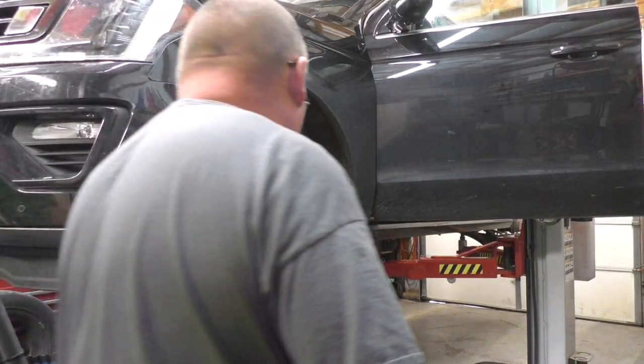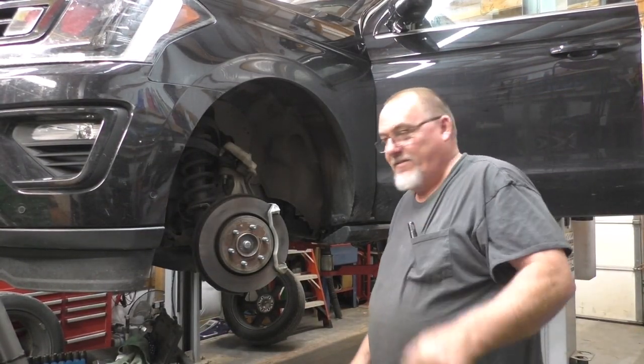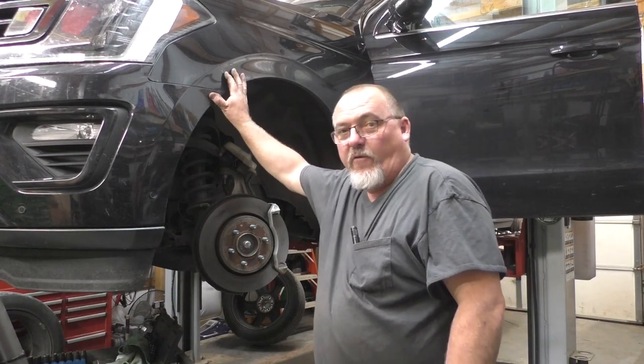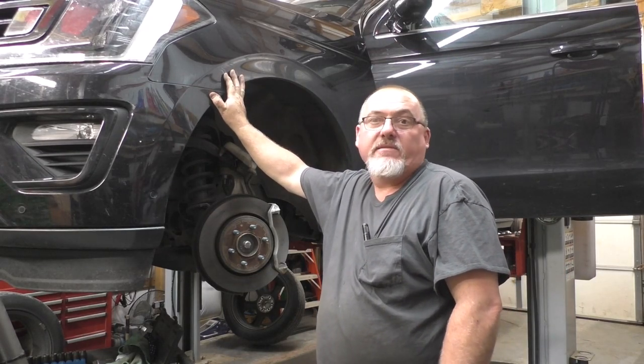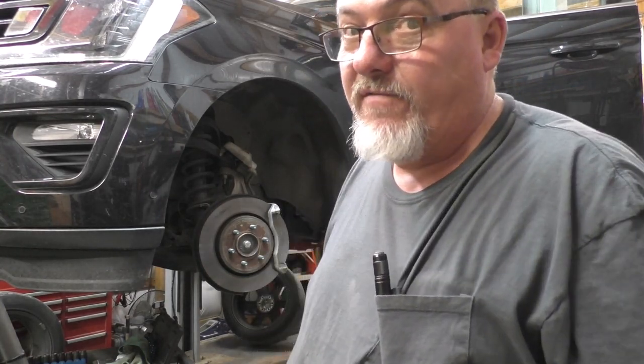Hey, hey, here comes Johnny — just kidding. Welcome back to Rouse Automotive. Today we have a 2020 Ford Expedition Max Limited, and yes, it's another brake video. I believe all the brakes are the same on this one.